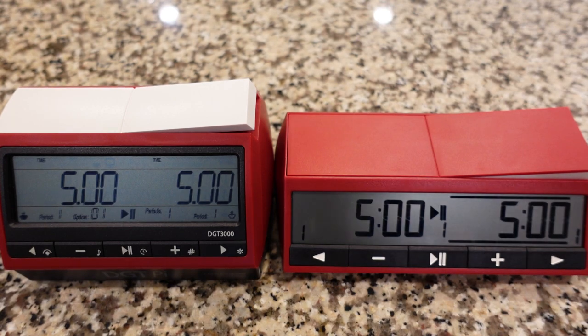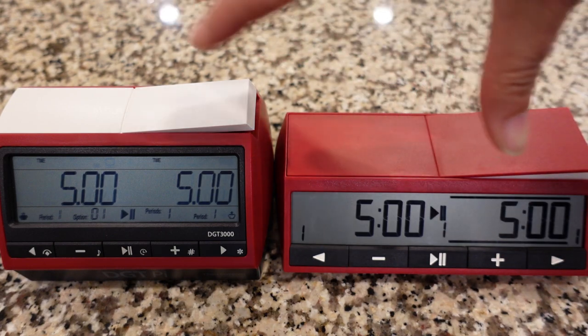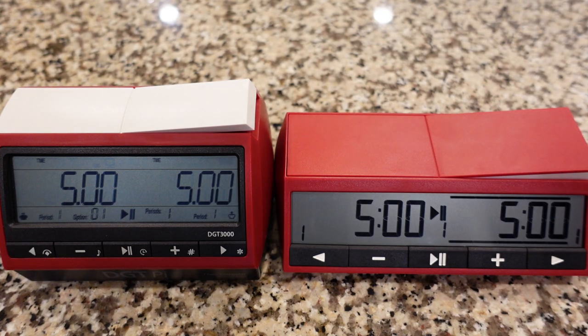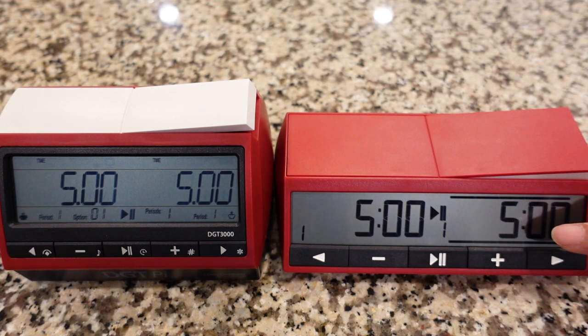One of the major differences you're going to see is the screen — the DGT 2500 screen has much higher contrast. The numbers are bigger and the screen is a little bit longer than on the 3000. And I personally like that higher contrast and those bigger numbers. Also, this screen here has much more information on it than the 2500's screen. The 2500's screen is just nice and clean when you've started a clock.